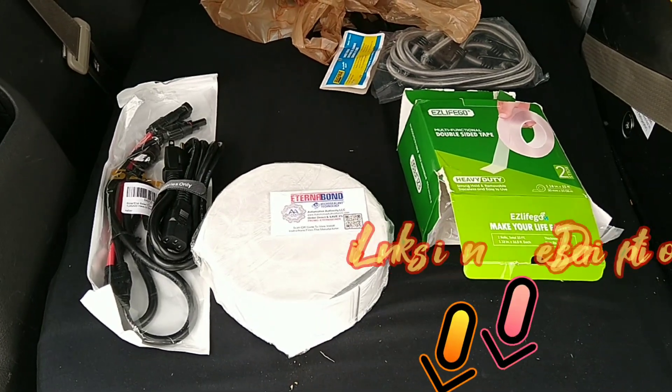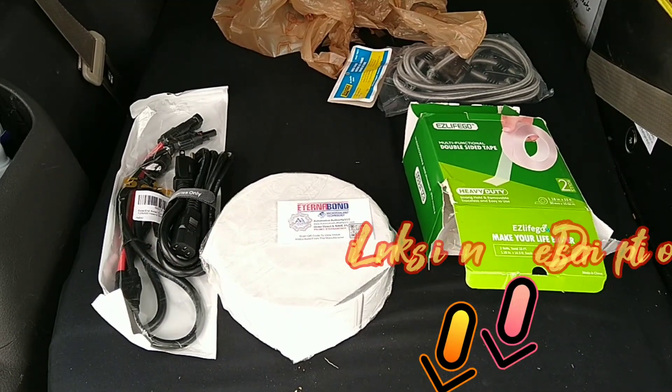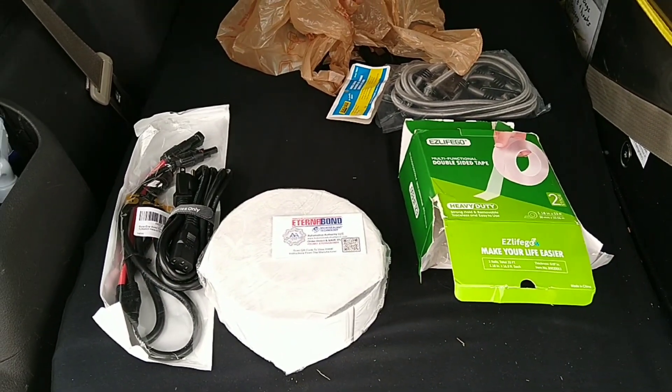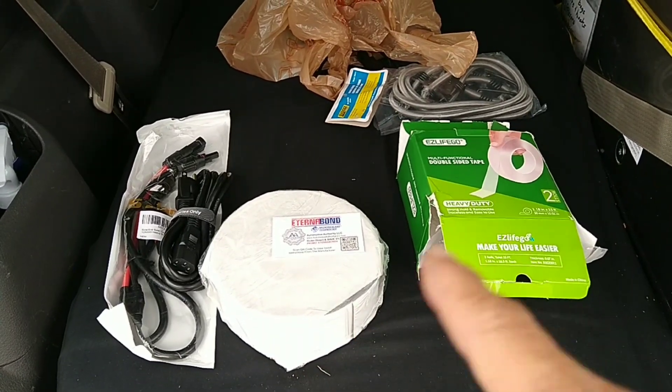Good morning everyone. This is a rare occasion — today I'm going to install a solo flex solar panel and show you step by step how everything goes together. These are the stuff you're gonna need.